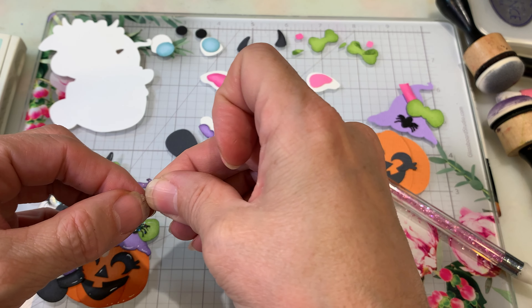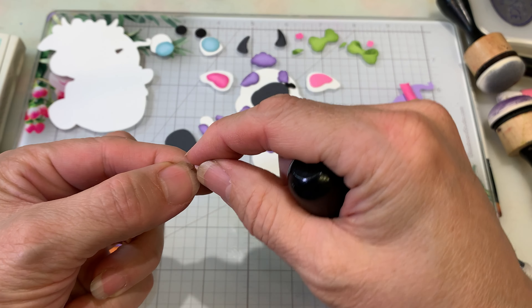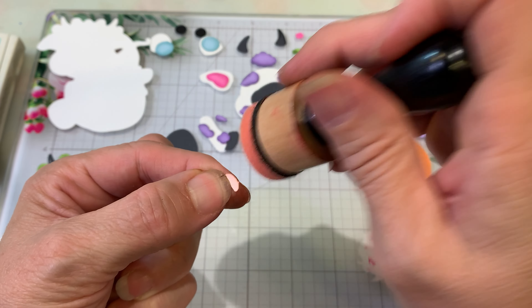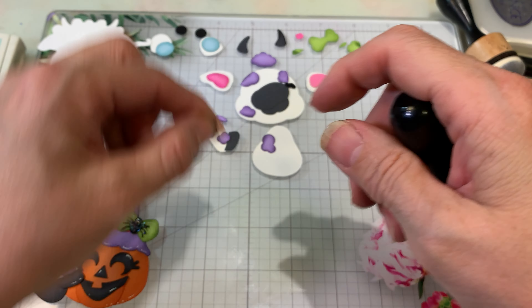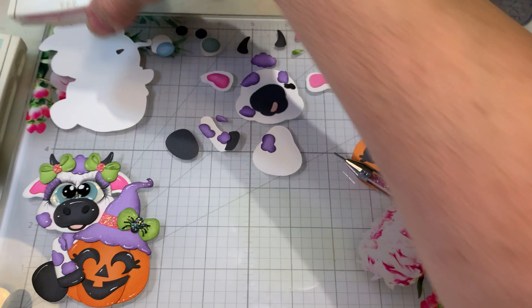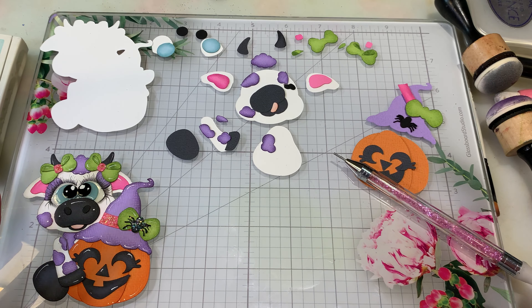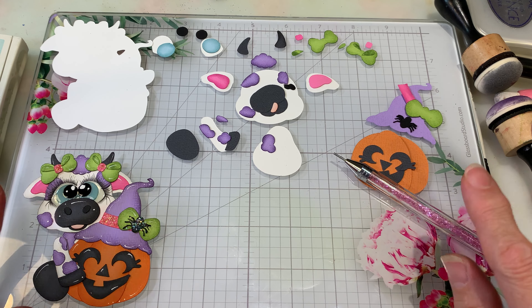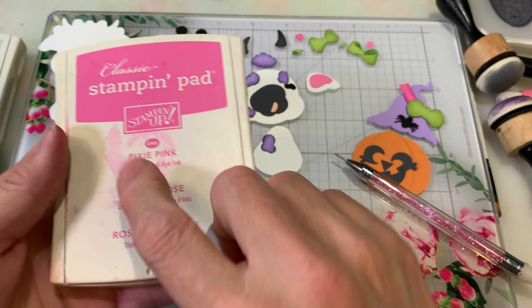That's our green. Now we have the little tongue for the mouth — I'm using pink pirouette, just a light pink. It's one of Stampin' Up's really old colors. That's what that looks like. Okay, I think I've got all those done, so next we can move on.